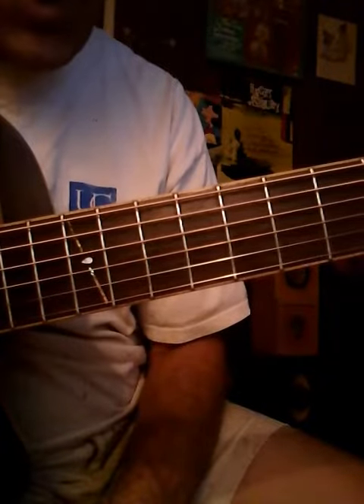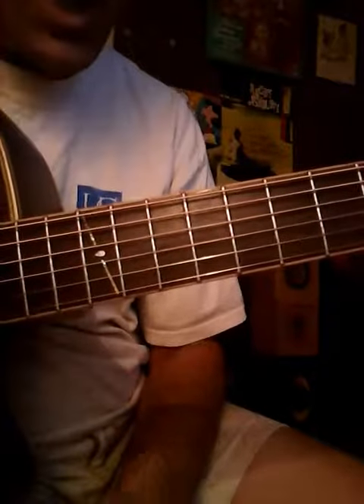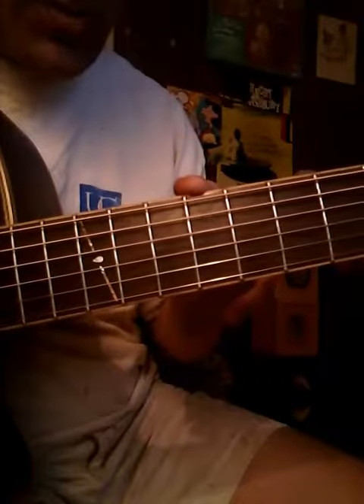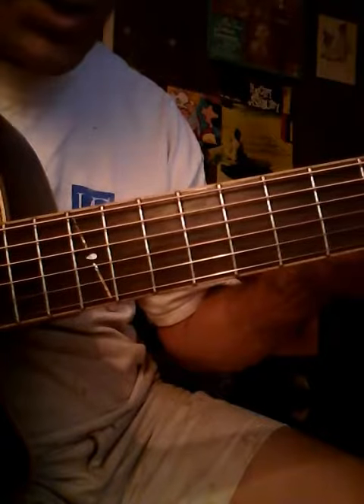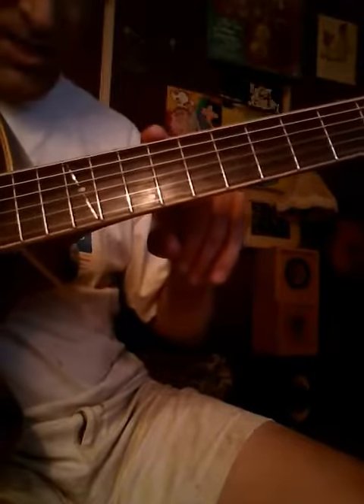What you need to learn is this little pattern that's kind of in a box. If you look on the top of your neck there'll be dots — you'll see one here on the third fret, one on the fifth, the seventh, and then the ninth, then it jumps up to the twelfth.